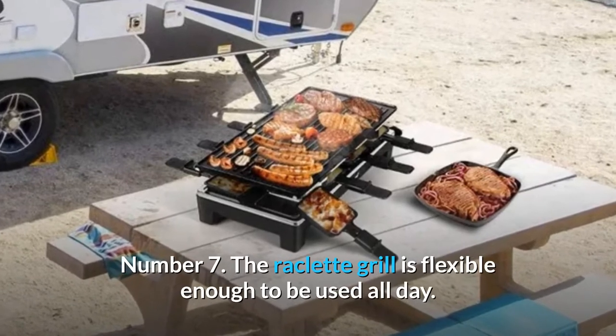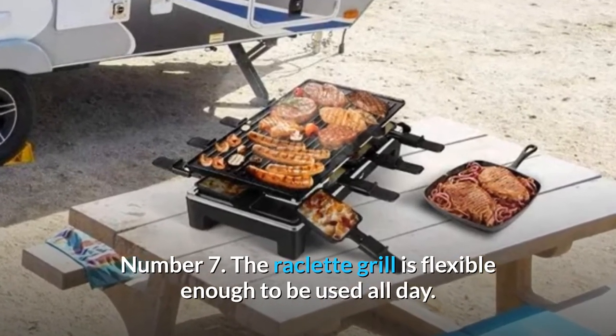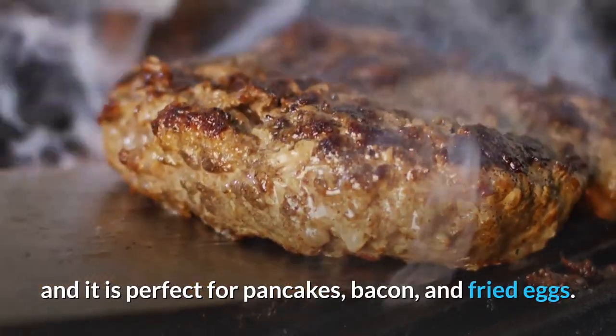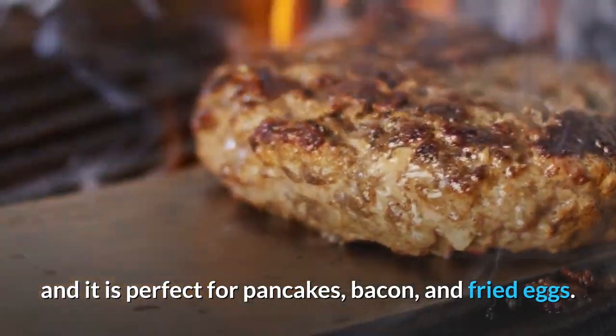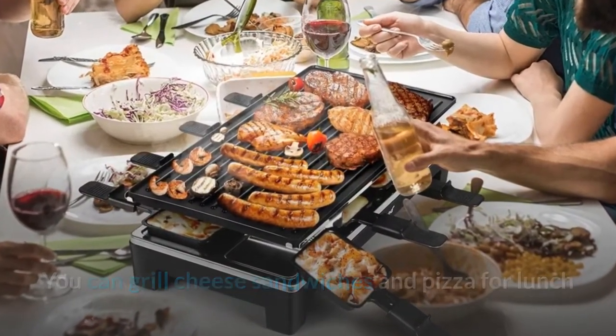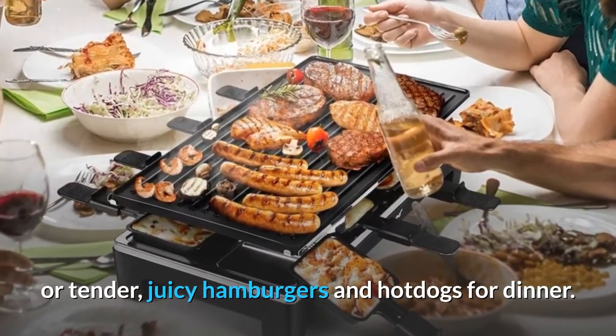Number 7: The raclette grill is flexible enough to be used all day. The reversible top grill plate has a flat side perfect for pancakes, bacon, and fried eggs. You can grill cheese sandwiches and pizza for lunch, or tender, juicy hamburgers and hot dogs for dinner.